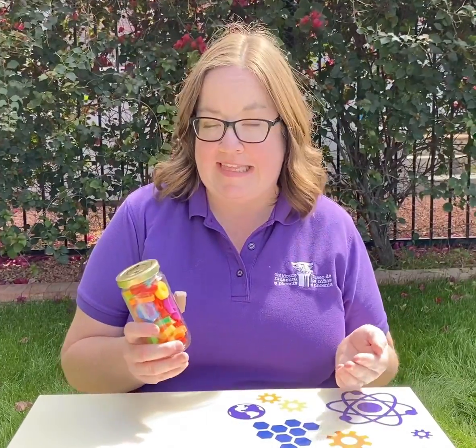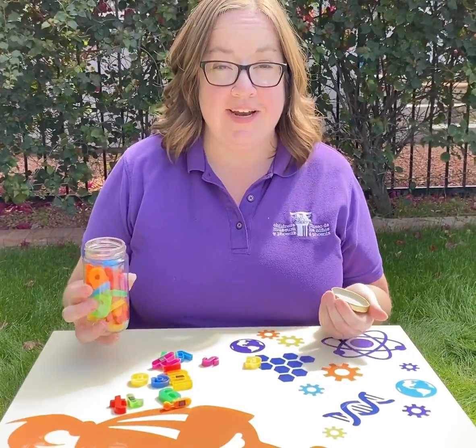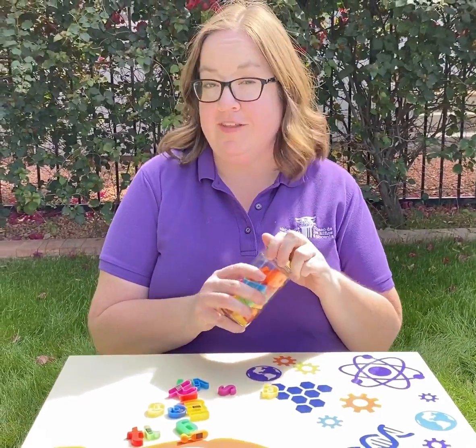Once you have everybody's guess, you can open it up, dump out your items, and count them in groups of 10 to find out the answer. Once you find out the answer, you can find out who was the closest in their guess. We're going to put up the answer to this one below.